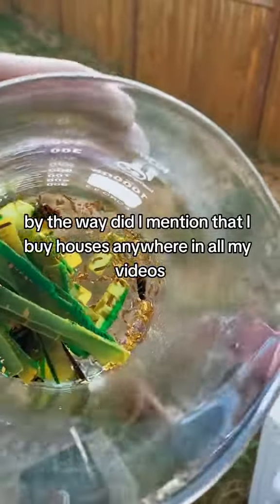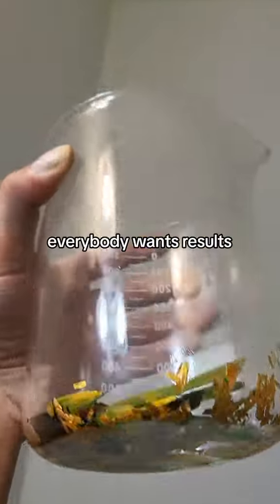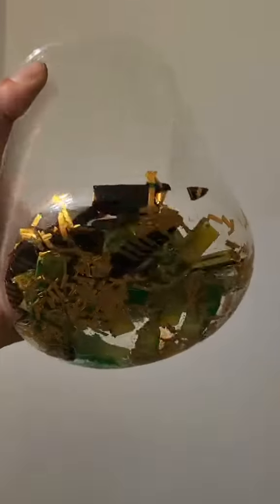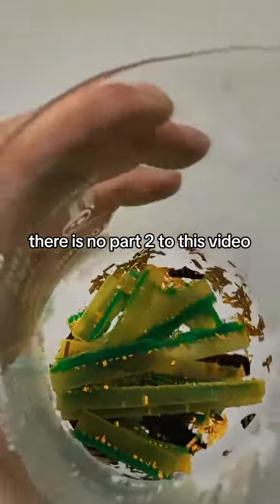By the way, did I mention that I buy houses anywhere? In all my videos, everybody wants results. Well, here's your results. This is the gold. There is no part two to this video.